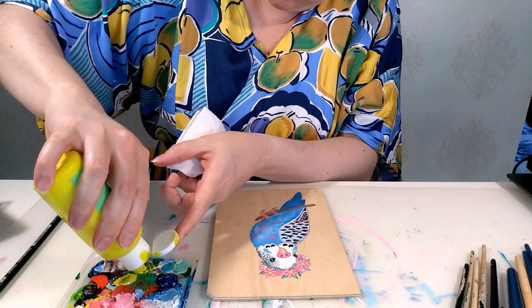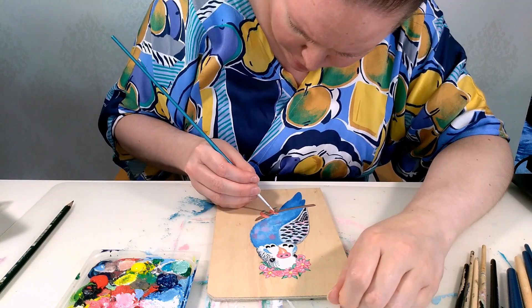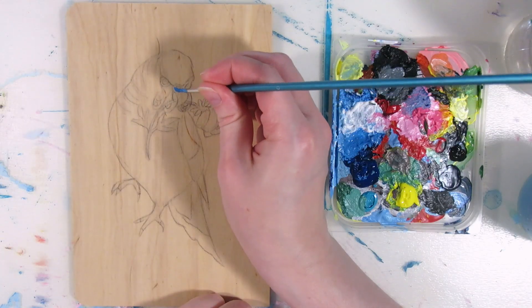So before I show you how the unprimed one turned out and what I painted for the background, let's paint the primed one.